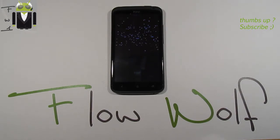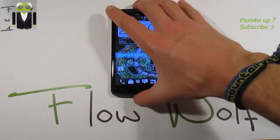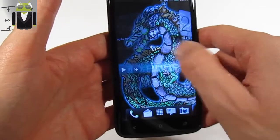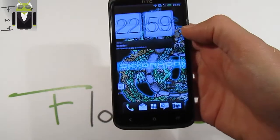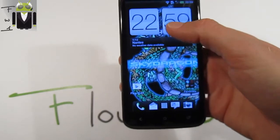This ROM works with HBOOT version 141 and more — 143, 146 — and it's just very fast and very smooth as you can see. You can see how fast it is, and I really like that because this is maybe the smoothest custom ROM I've ever seen. It's just amazing how fast it is with this infinite scrolling, for example.